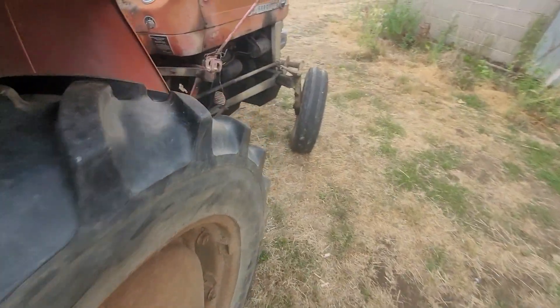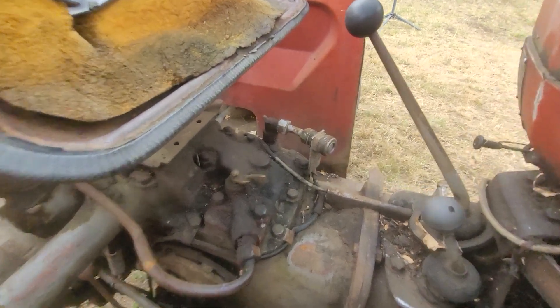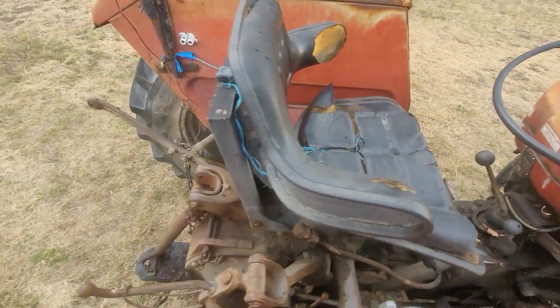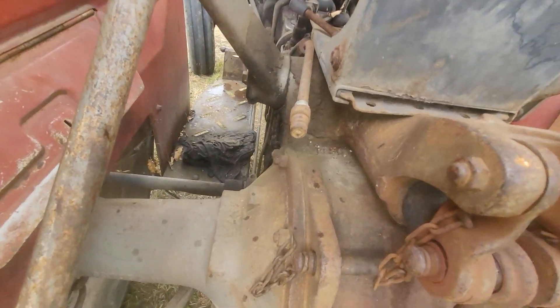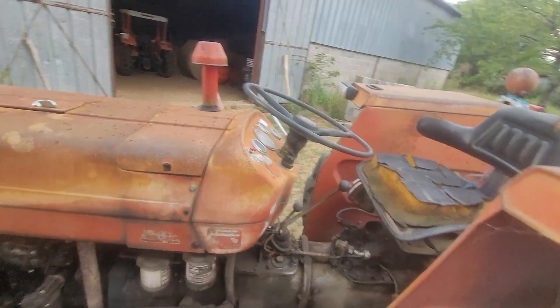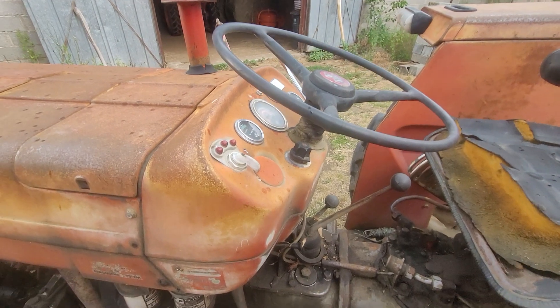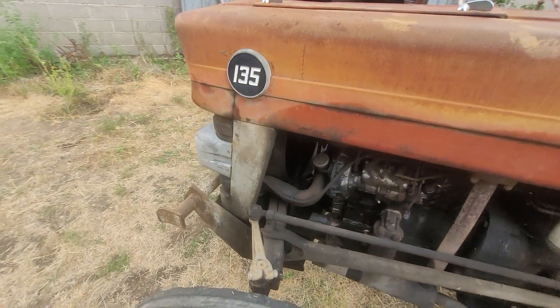Il a un système de relevage correct qui fonctionne très bien. Il a trois points de prise hydraulique : un ici, un deuxième ici, et un troisième qu'on voit là. Il y a quelques bosses — il a l'âge de ses artères — mais les pneus sont en super état. J'ai quelques problèmes d'éclairage dessus. Dans l'ensemble, c'est un bon truc.